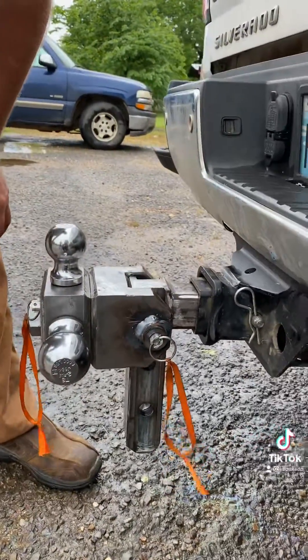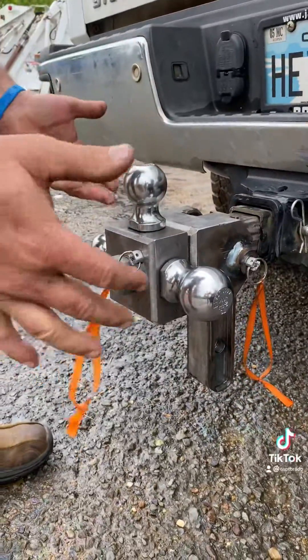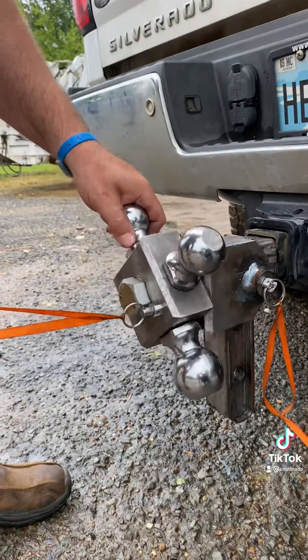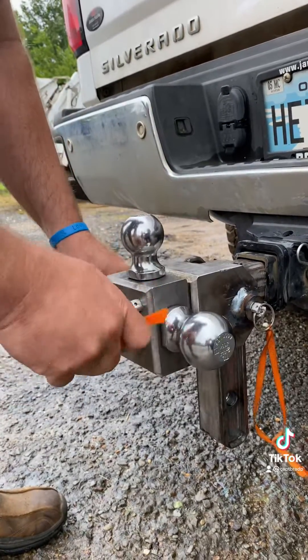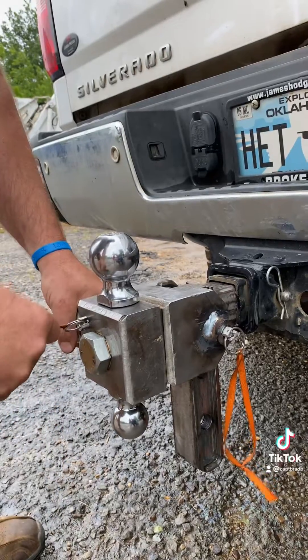We have a triple ball setup here. If you want a two-inch ball, you're good. If you want to go to an inch and seven-eighths ball, you go to there. And if you want to go to the big ball, you go there.